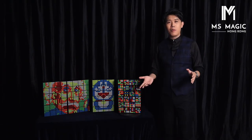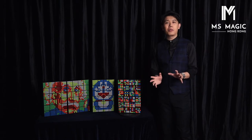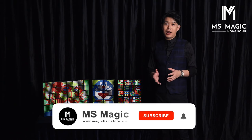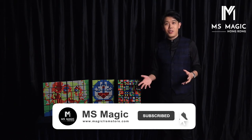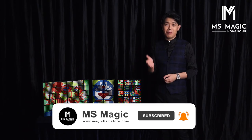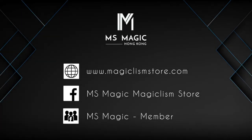That's our Rubik's Wall HD. Thank you very much for all of your support to make this project possible. We are IMS Magic. I'm Bond Lee. Hope you guys will enjoy. Follow us on YouTube and Facebook page, and we will see you next time. Cheers!